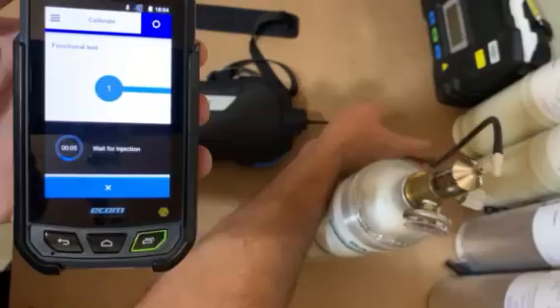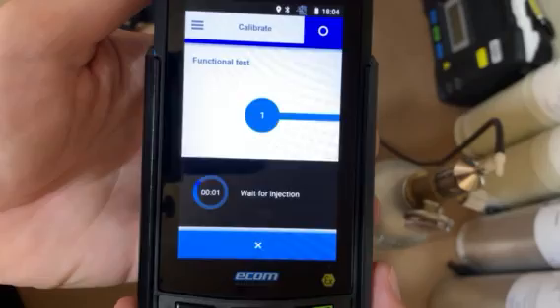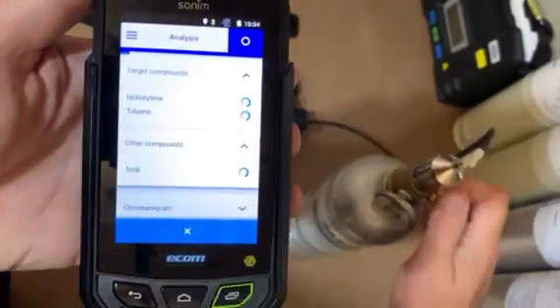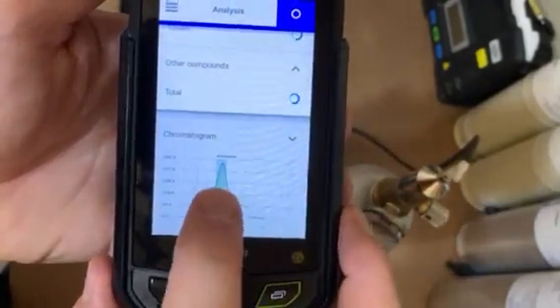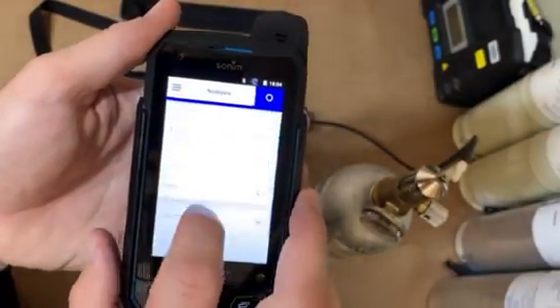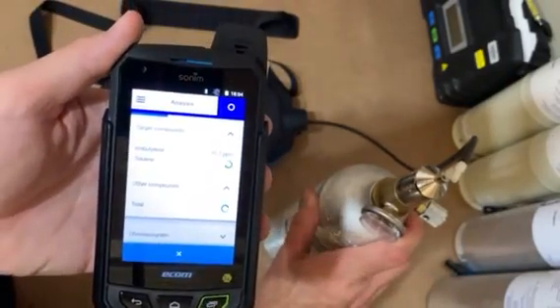It's just clearing the line out right here. It'll tell you to close the valve now. Down here you see the chromatogram — this is isobutylene and toluene windows way over here. This is the only calibration gas you'll ever use.